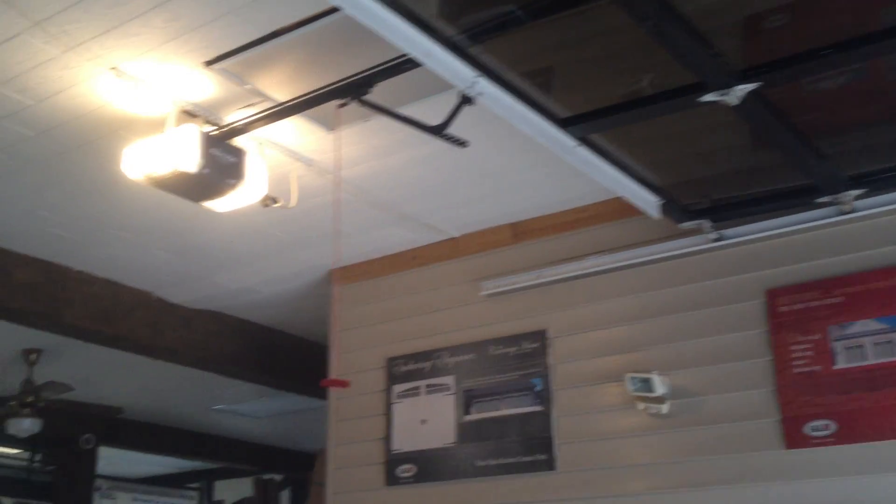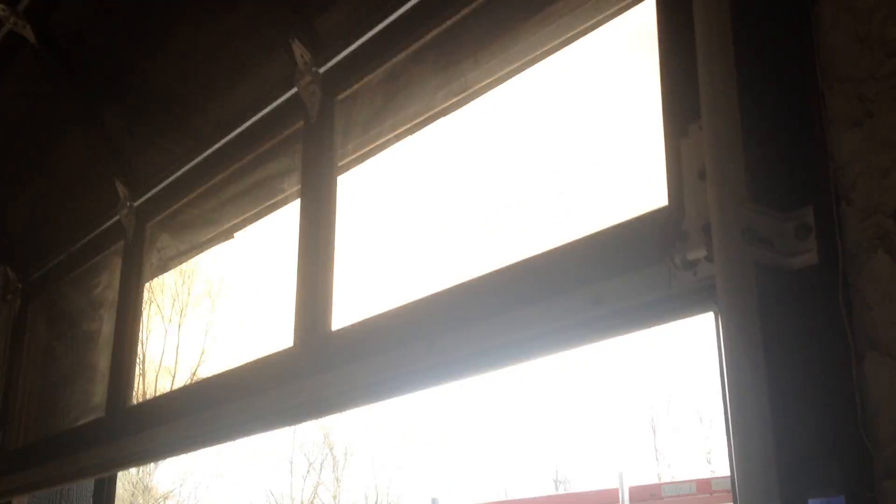We'll run this down. Cables are squeaking a little bit there.